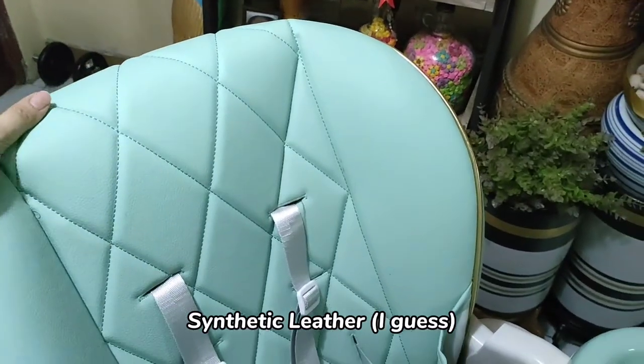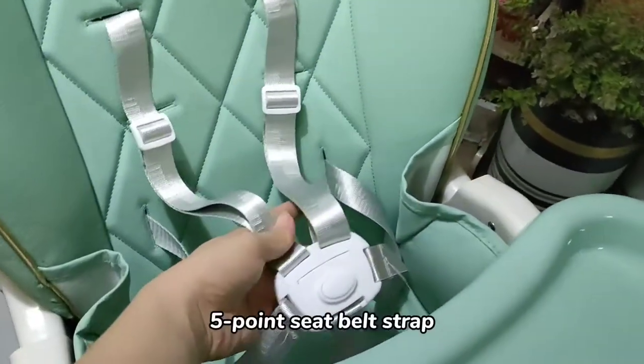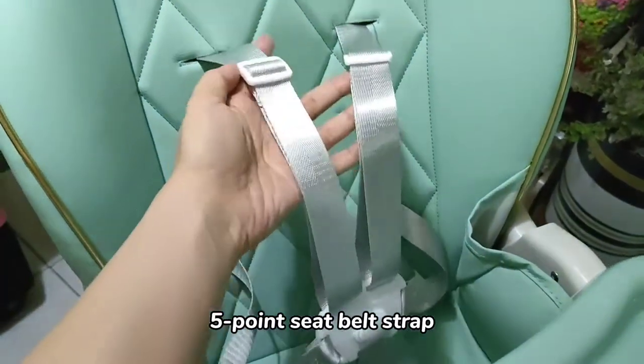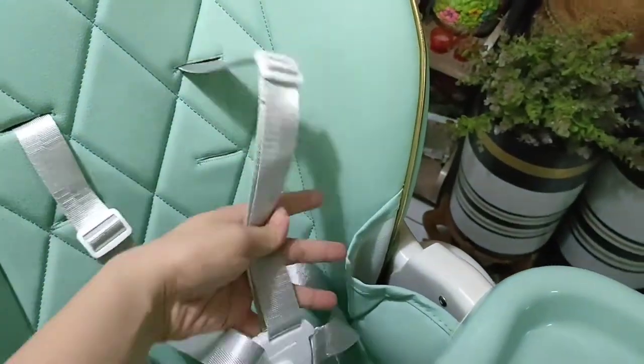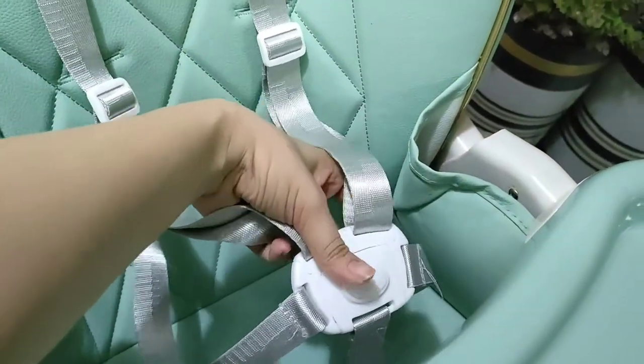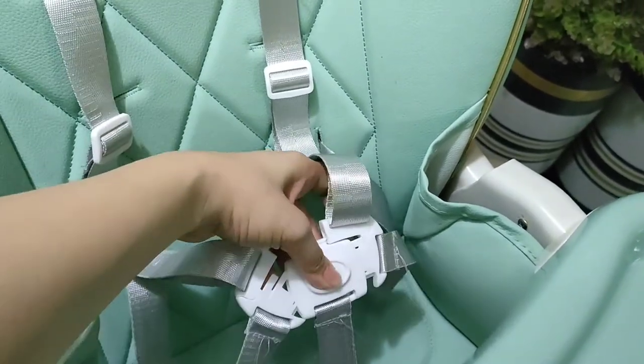Let's start from the top. This one is made of leather and it has a 5-point strap. It's adjustable, and you can actually remove this one if you want. Just push the button on the side and it comes off.